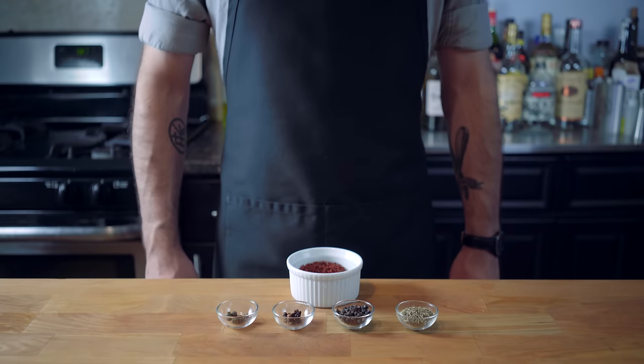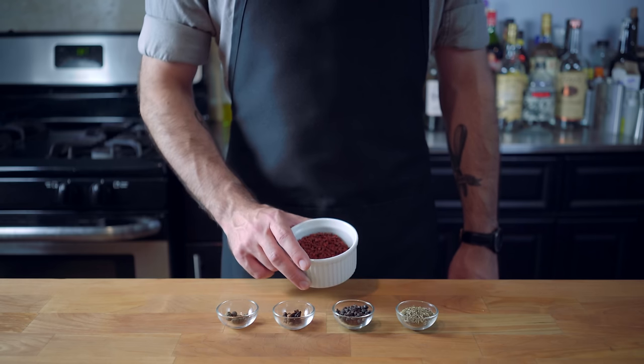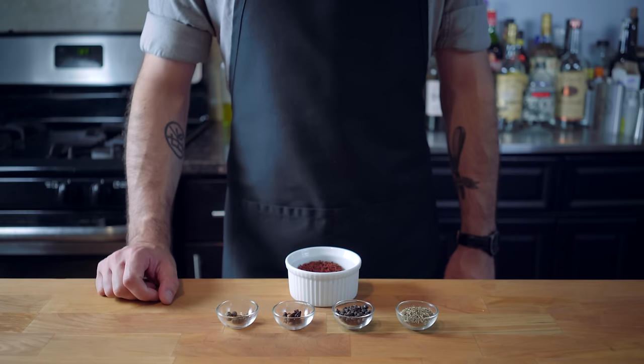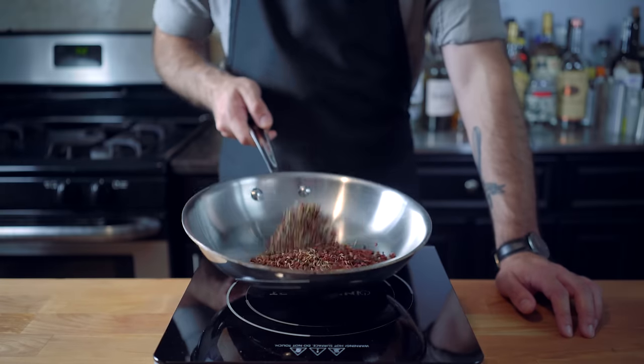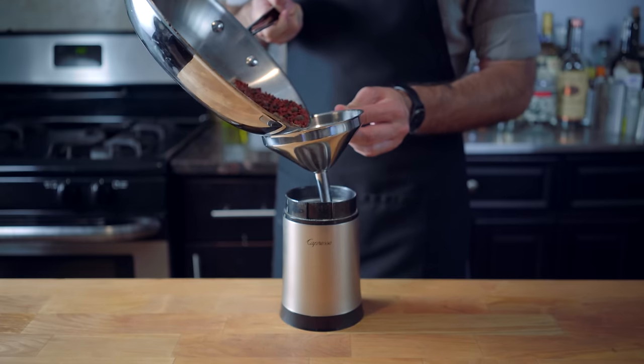Hey guys, and welcome back to Binging with Babish, where this week is a sort of cathartic episode, as Once Upon a Time in Mexico, along with its DVD special features, convinced a 15-year-old Babish that he could not only make movies, but cook as well. Director Robert Rodriguez shows us exactly how to make his version of Puerco Pibil, which I'm going to follow to the letter, with the small exception of toasting the spices beforehand, which is going to just enhance their flavors.